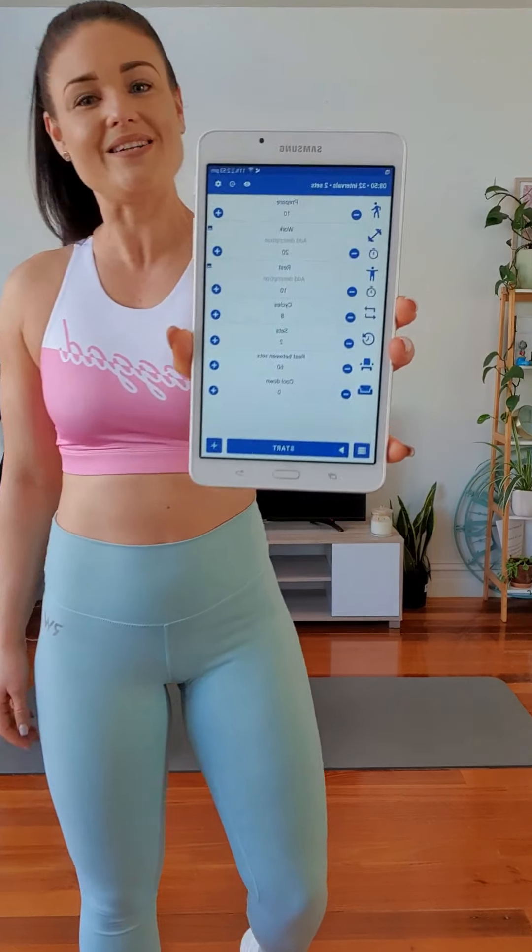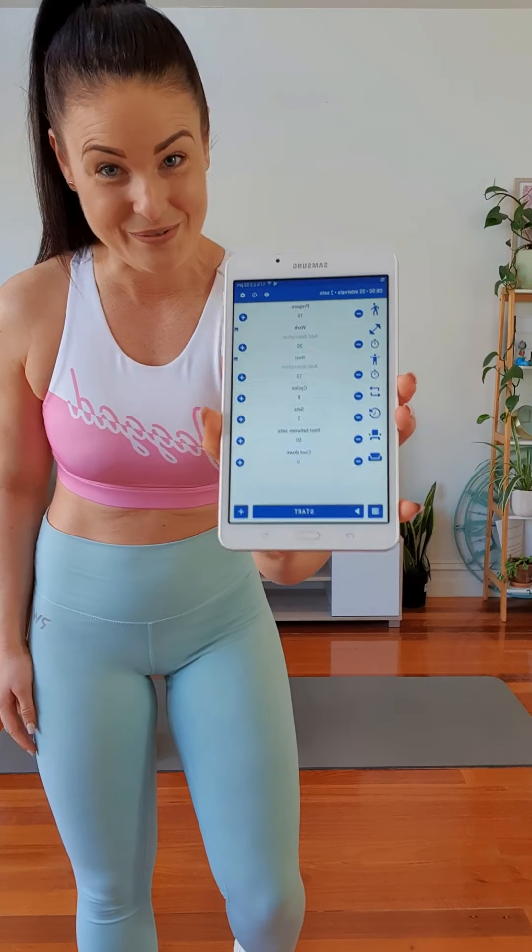The beauty about this one is that there are no high intensity moves. Everything is strength-based, so we really get to focus on the intensity and building that tone. And no matter what fitness level, you're going to be able to crush it. So I'm about to take you through the entire workout. I've got my Tabata timer here that we're going to use.